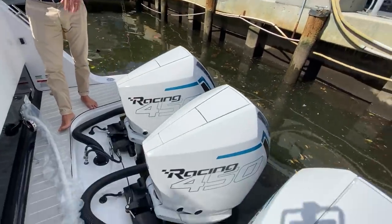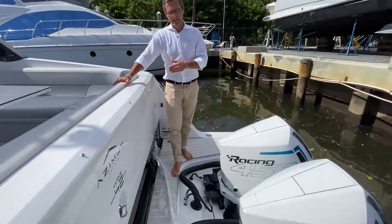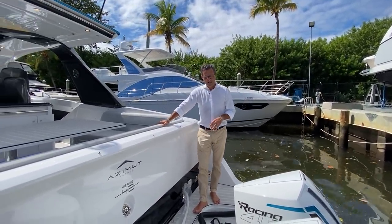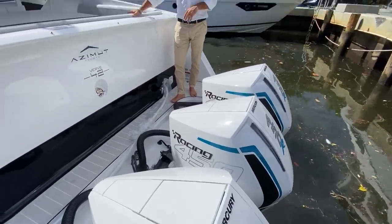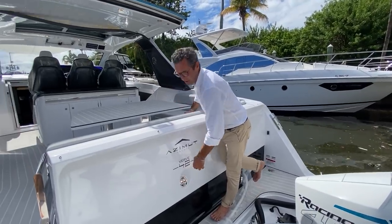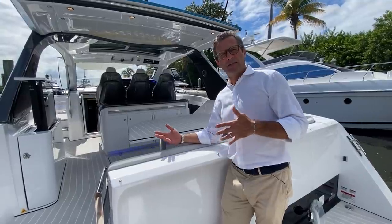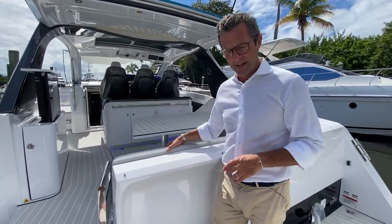Power: triple 450 Mercury Racing Verado engines. We simulated different propulsion solutions when designing the hull, which was designed by Michael Peters — in our opinion the best hull designer of this type — a double-step tunnel-vented hull. We concluded with Michael that three 450 Verados were the best power solution. We sell it rated at 45 knots, cruising all day at 35–37 knots. I personally hit almost 47.5 knots in a light ship condition.